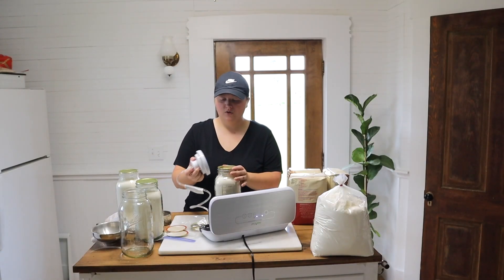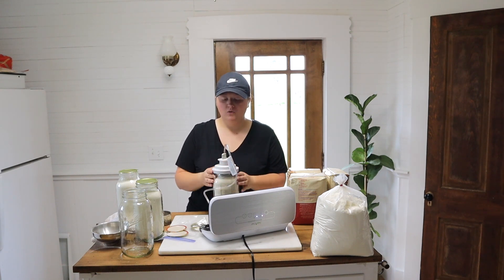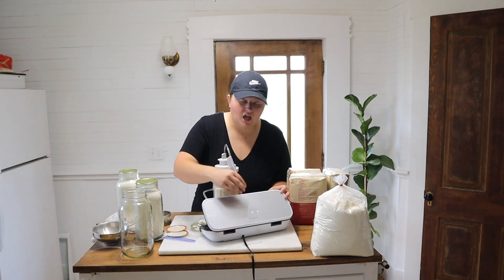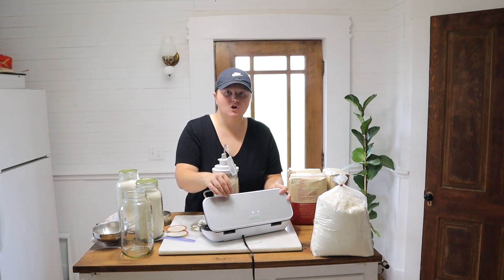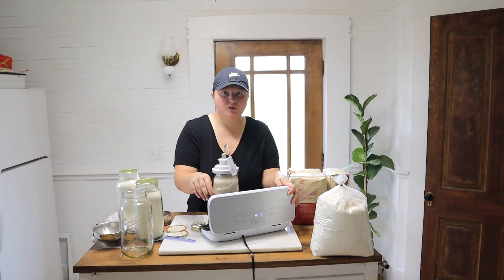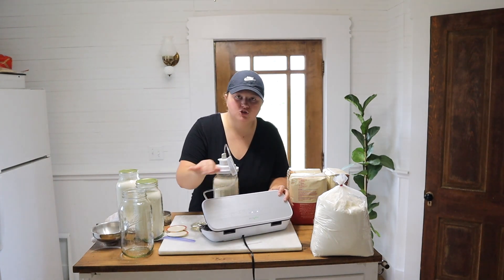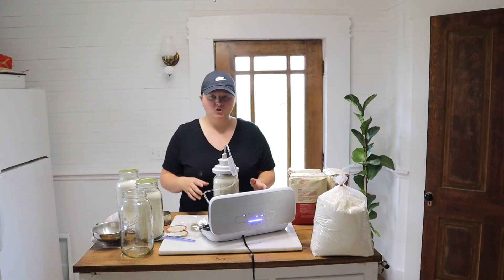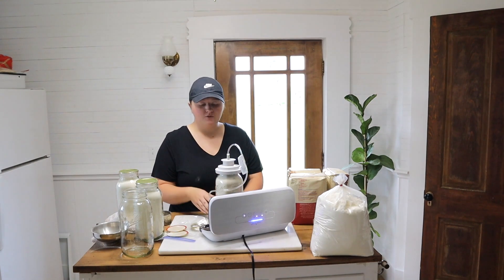Now you're going to put the vacuum sealer lid attachment over top of your mason jar — push it down until it goes all the way and you kind of hear it click. Then on your vacuum sealer, hit 'vac seal,' not 'seal,' because 'seal' introduces heat to melt a bag. At least on mine, that's how it works. You'll hear it start to suck and you'll see the flour start to rise up.